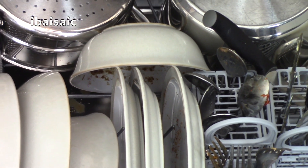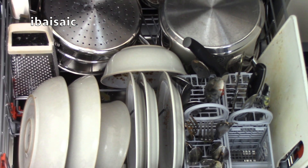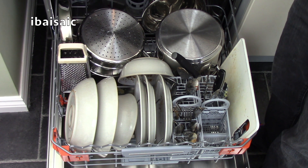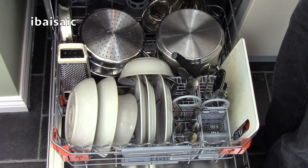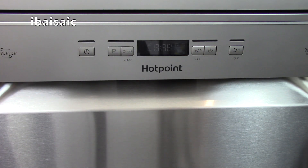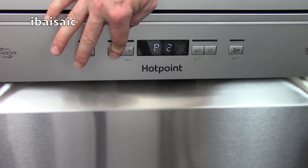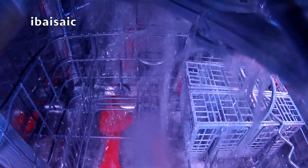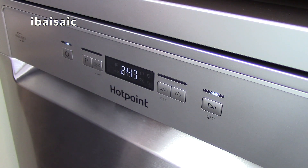I think I've got it about as full as I can — I have to leave out a couple of items for the next load. Let's select the program. Because there's a lot of dried on food debris on the crockery, I'm going to select program 2, which is the auto intensive setting. The noise level of this dishwasher is rated at 42 decibels, which is probably quieter than my voice at the moment. It's not overly noisy, though it's not the quietest dishwasher you can buy — if you want something very quiet you tend to have to pay a lot more money.